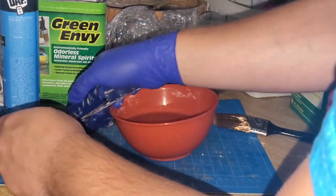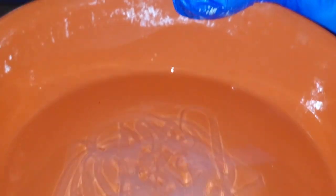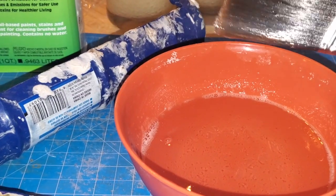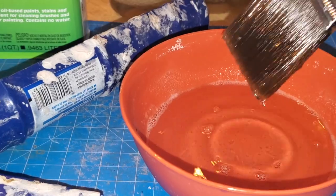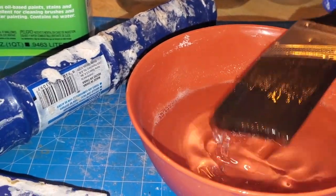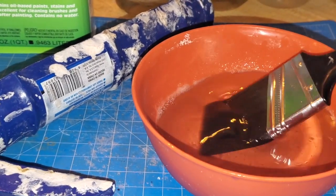Mix the solution with your brush until it's completely combined — you don't want anything loose in there. The mixture is clear, with a consistency thicker than water but not like jello. It is sticky to the touch. Once it's fully mixed, you're ready to paint it on your cushions.